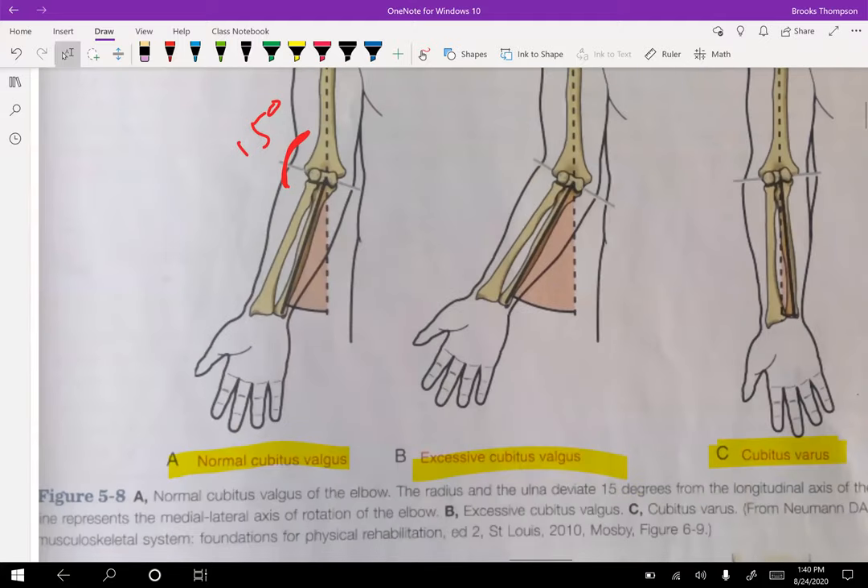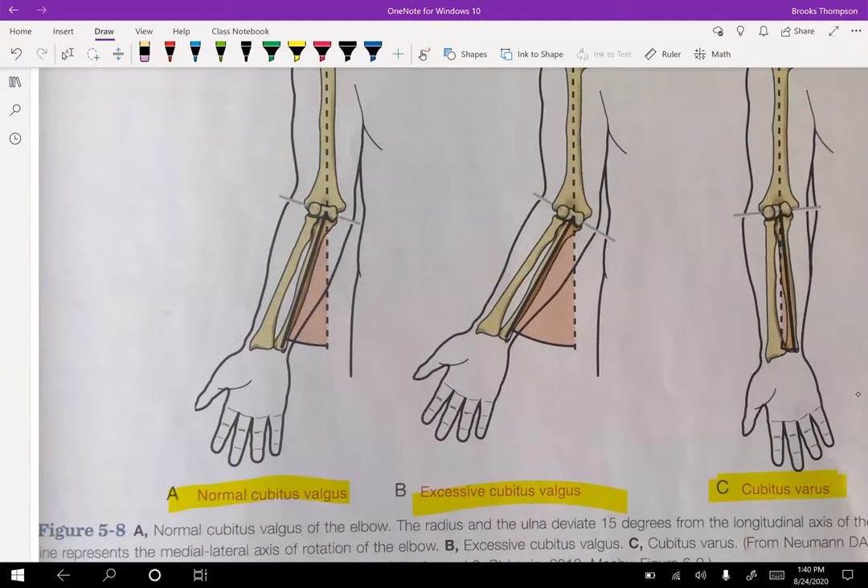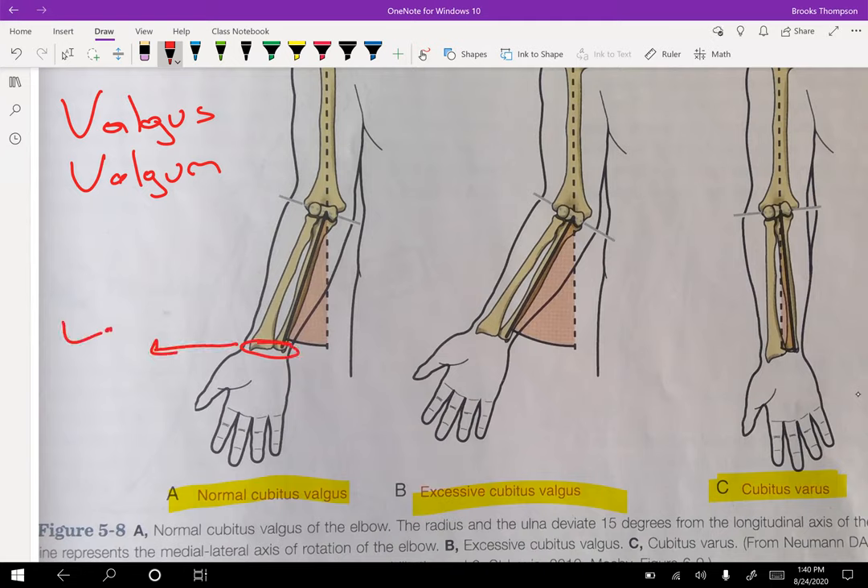Valgus is not just the knee or the hip — it's anything. When you see the word valgus, it's telling you the distal end is lateral. So if you look at the elbow, the distal end — your radius and ulna — is lateral. If it's varus, then it's medial. You can apply that to any joint. Valgus means the distal end is lateral; varus means it's medial. You can even apply that terminology to the MCP joints of the hand.